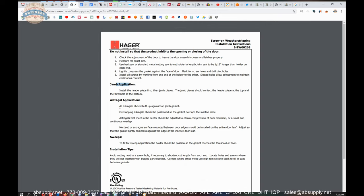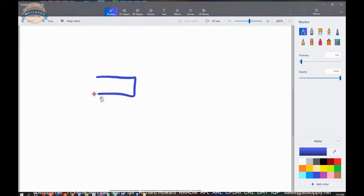If you're using it as an astragal, it's not going to butt up against the top jamb gasket, assuming you're mounting it on the pull side. If on the push side, you're going to want to run it as tight to the top as you can. An overlapping astragal should be positioned so the gasket overlaps the inactive door. You have a pair of doors — on an in-swing right-hand door, you'd want to mount it so it covered the inactive door. A split astragal means you put both pieces so they overlap in the center of the opening and give yourself the best coverage.